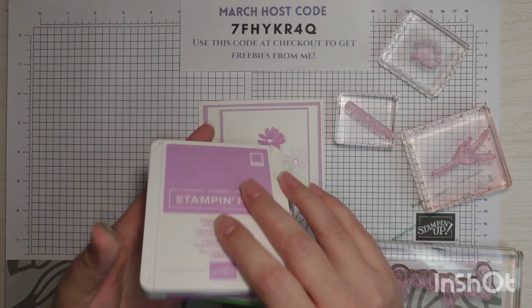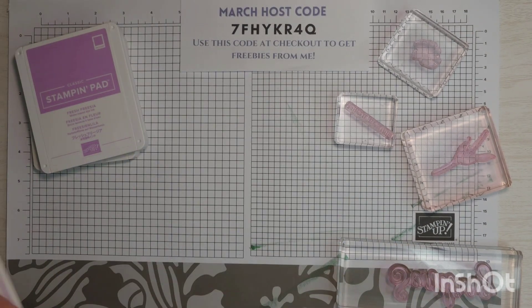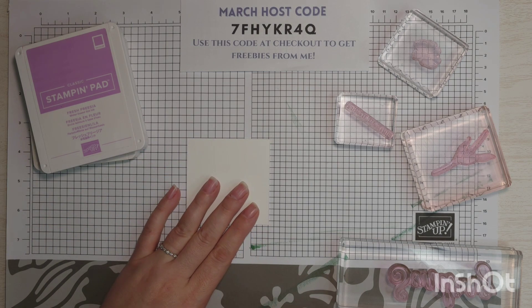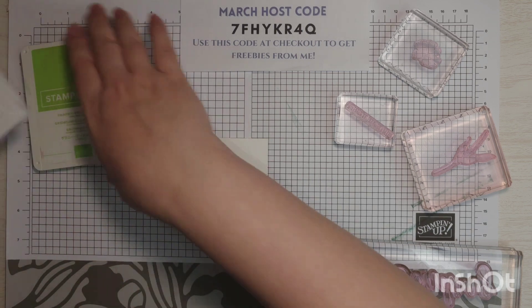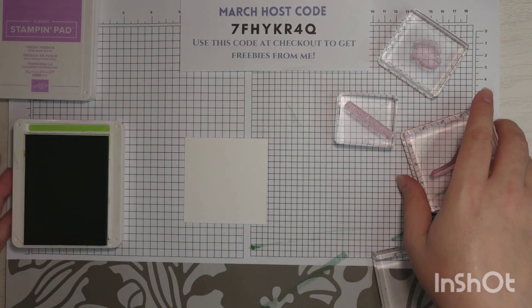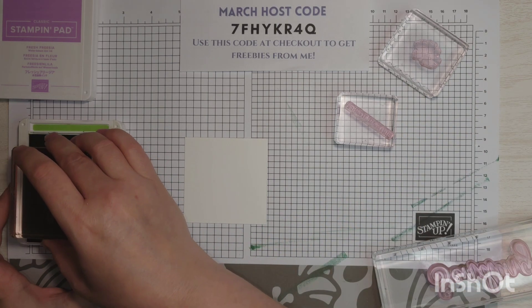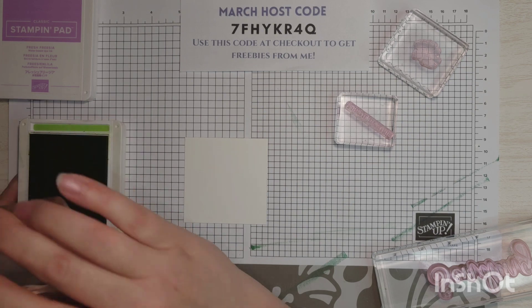We have two ink colors here: Granny Apple Green and Fresh Freesia. I'm going to move our card out of the way and start with a piece of basic white. I like to line it up with my grid paper, and we're going to do the stems first because I like knowing where my flower is going to go. So I'm going to ink it up in Granny Apple Green.